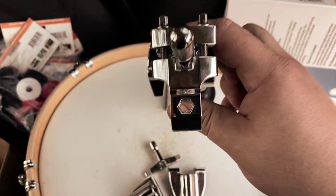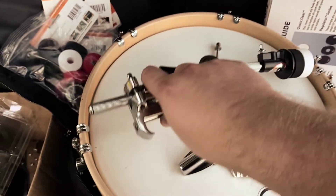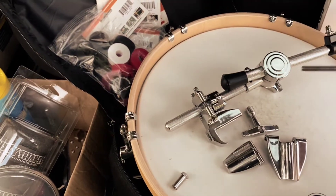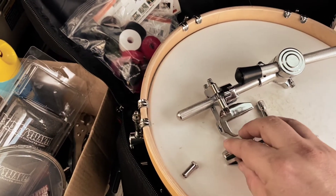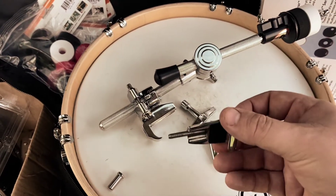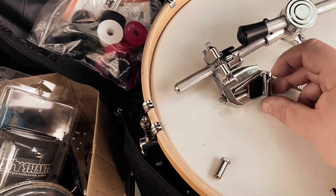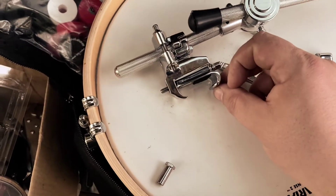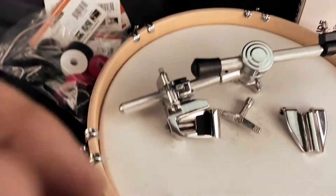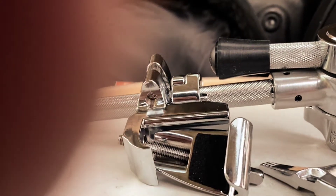On the bottom of this they've got it made so it's hexagonal to hold it so it doesn't move. So now I'm going to try to do this so you guys can see what I'm doing. I'm going to put the tension rod through the design series or PDP claw — these are not expensive, Sweetwater has these for super cheap. I'm going to run that down through there like that.